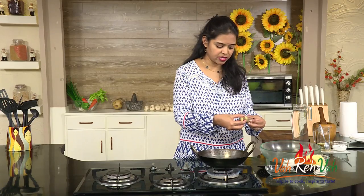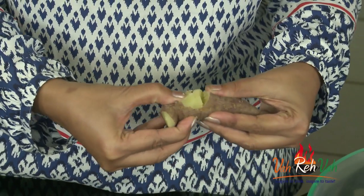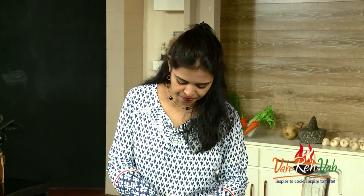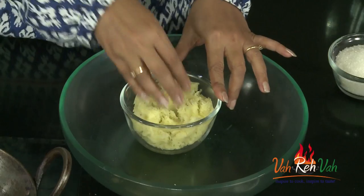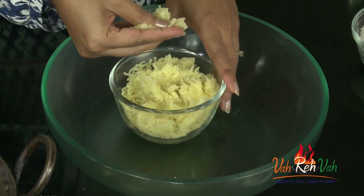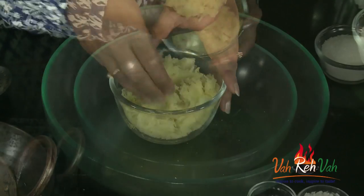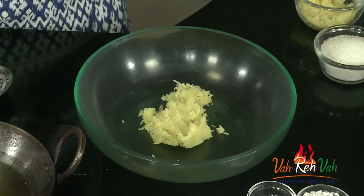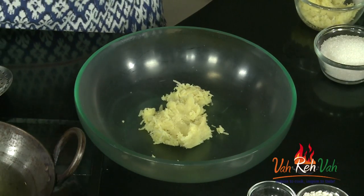Don't overcook it — it should be slightly soft but not too soft. If it is too soft, you cannot make the gulab jamun. It should be hard but not too hard. If it is too mushy, you'll have a lot of moisture. So I grated the sweet potato until it is nice and soft — it should be very very soft.